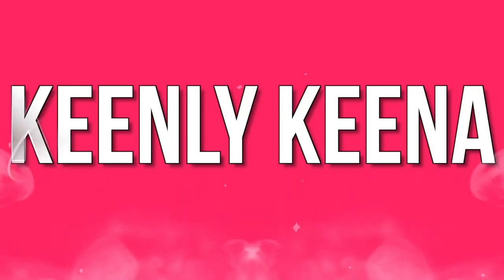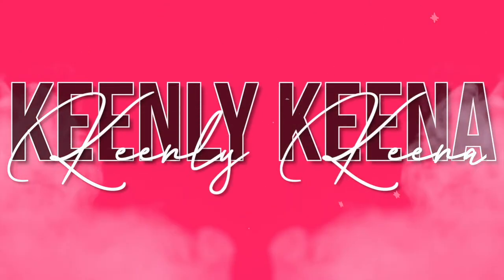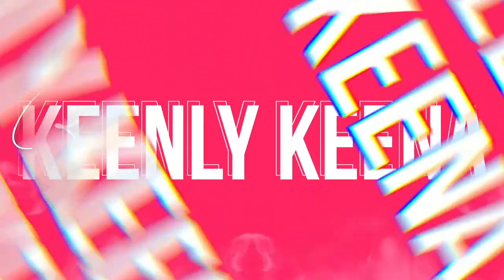It is so hard being a content creator. What's going on YouTube? Keena Renee here.